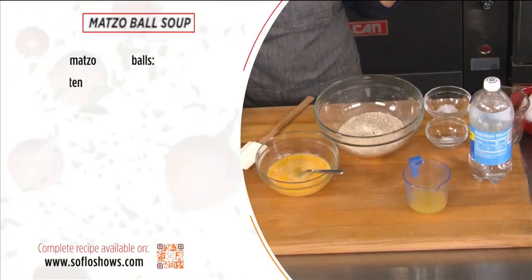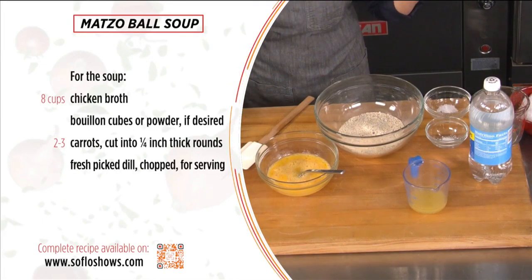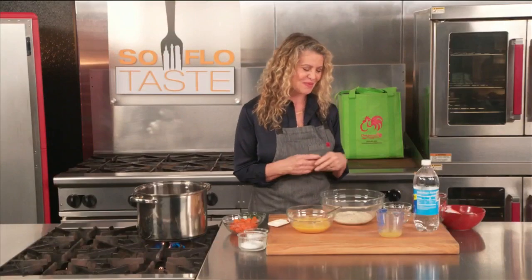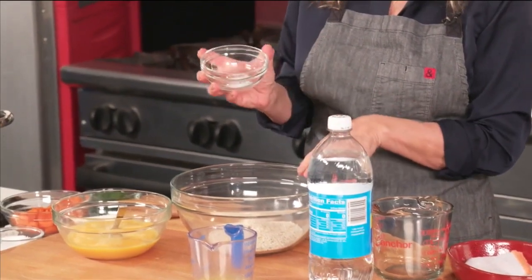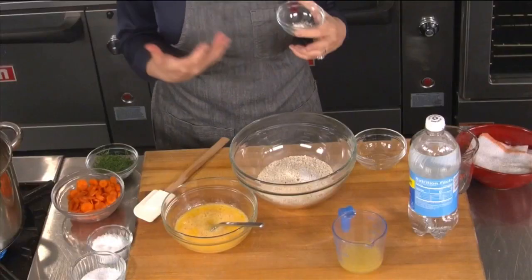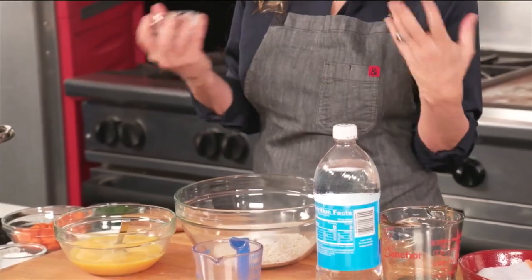Who doesn't love matzo ball soup? It's so good. There are two camps — the matzo balls that float and the matzo balls that sink. I am a floater, not a sinker, so I'm going to teach you how to make a nice light fluffy one. I'm going to add a little bit of kosher salt to matzo meal and also a little bit of baking powder. There is kosher baking powder that can be used on Passover, so you can use that. This is regular baking powder.